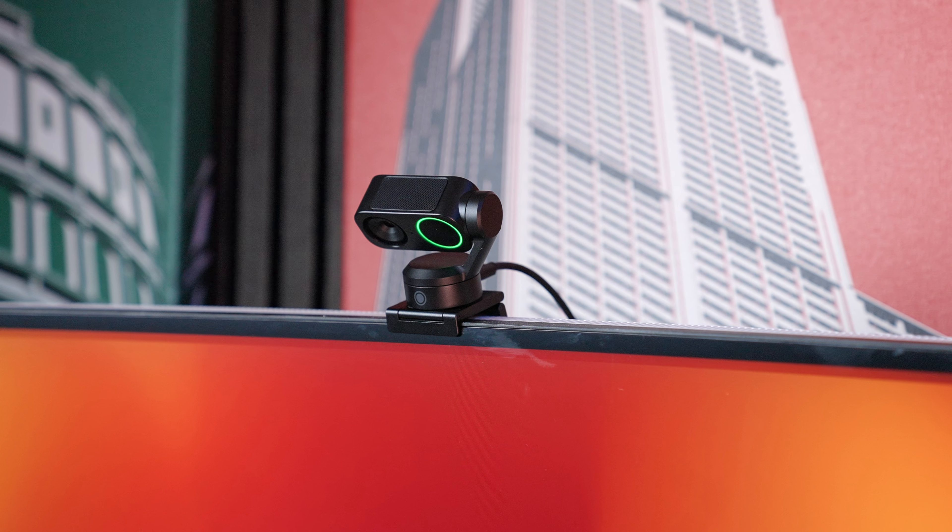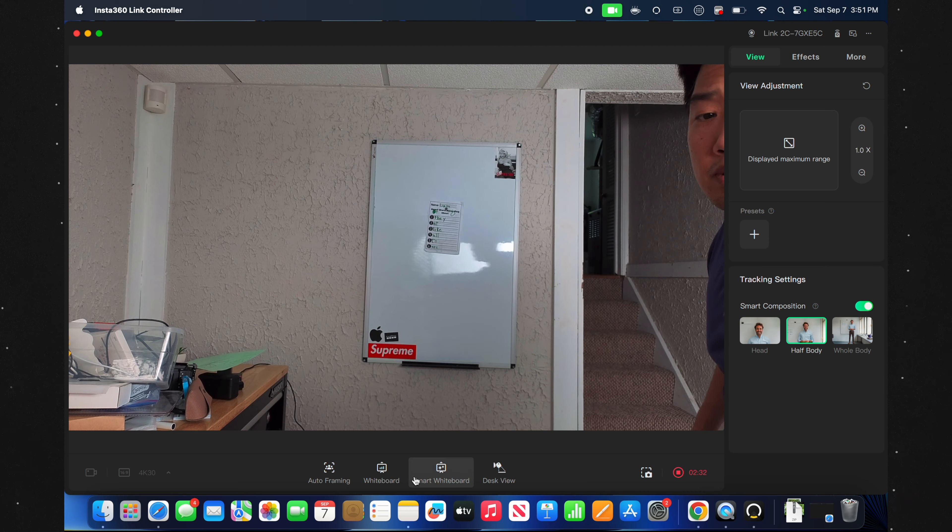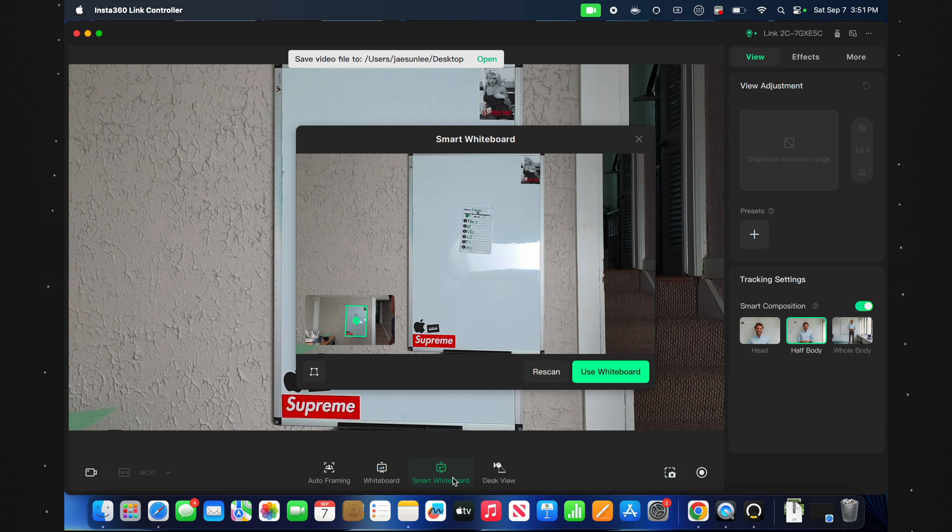The attached gimbal also allows the Link2 to use desk view mode, which tilts the webcam down to capture an overhead shot of your desk — super helpful for sharing documents or sketches, all controllable via the Link Controller software. The Link2C also has access to desk view mode, but you'll need to manually adjust the base plate to get the right angle. Although the Link2C doesn't have the same AI tracking as the Link2, it does have an auto-framing feature that uses intelligent zoom controls to keep everyone in the frame and centered, mirroring the tracking experience. It's great for multiple people on a call or live stream, as the Link2C automatically detects more than one person in the frame and adjusts accordingly, and you can use the same palm gesture to start and stop auto-framing.